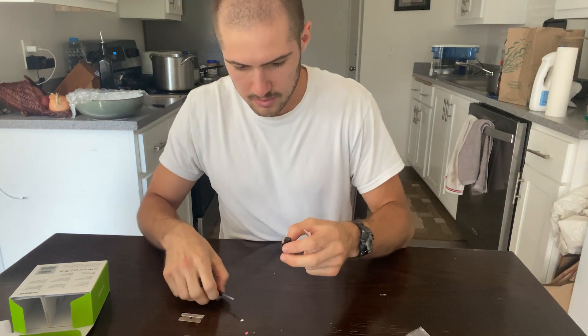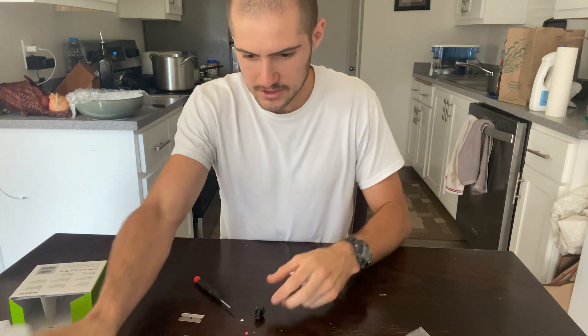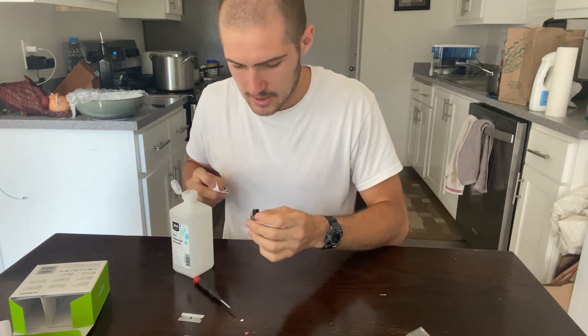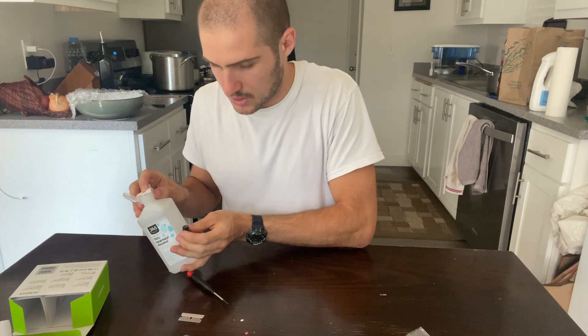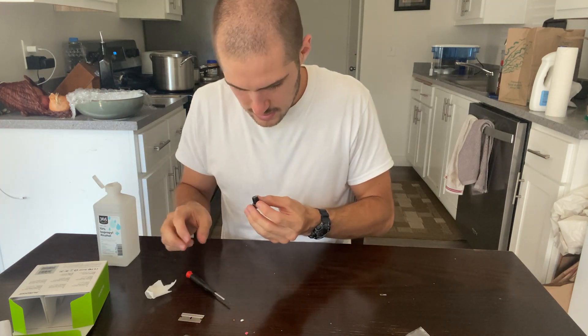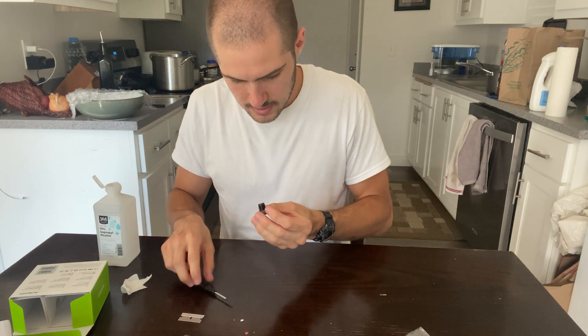That process was a little bit messy — there's a little bit of broken glass — but the important thing is just to get that filter off of the lens. Then I'm going to take a little bit of alcohol and just clean this lens because I smudged it a tiny bit, and then you should be good to go. This is what the lens will look like afterwards with that IR filter removed.